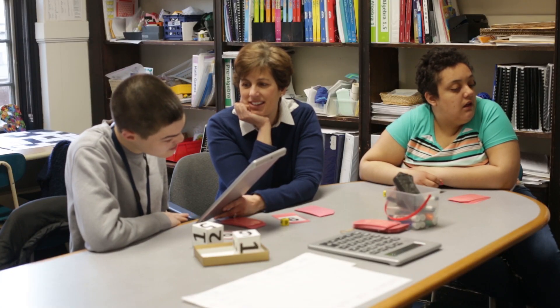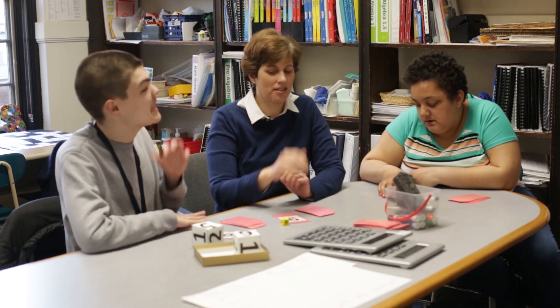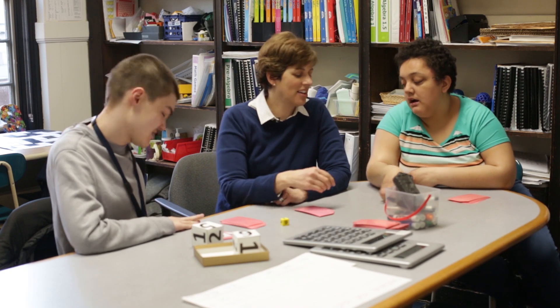Student reads number off calculator: 59,049. Whoa! Who won that round? Me. By a mile. I won. There you go — he gets the cards.